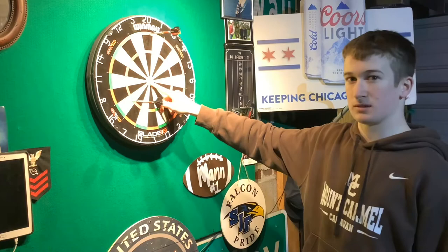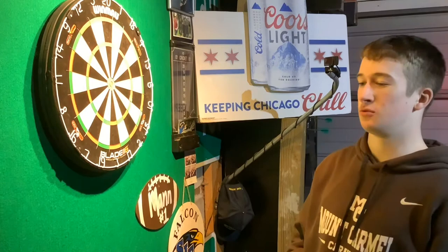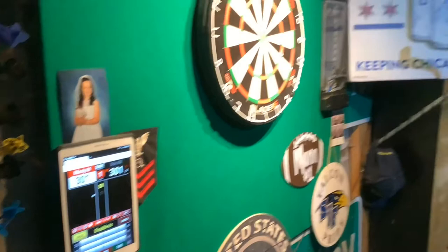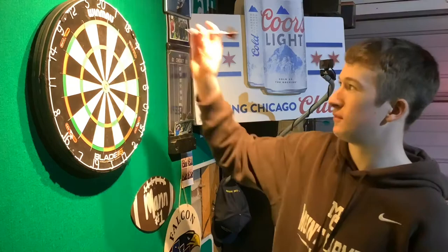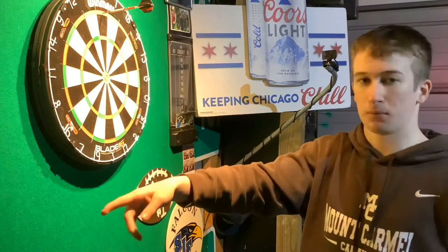The object of the game 301 is to wind all your points down to zero before your opponent does. In order to start that process, you first must hit one of your darts in the outer ring — you must double in. For example, you could throw a double 20, and that would count as 40 points, and then you'd be able to start winding down.